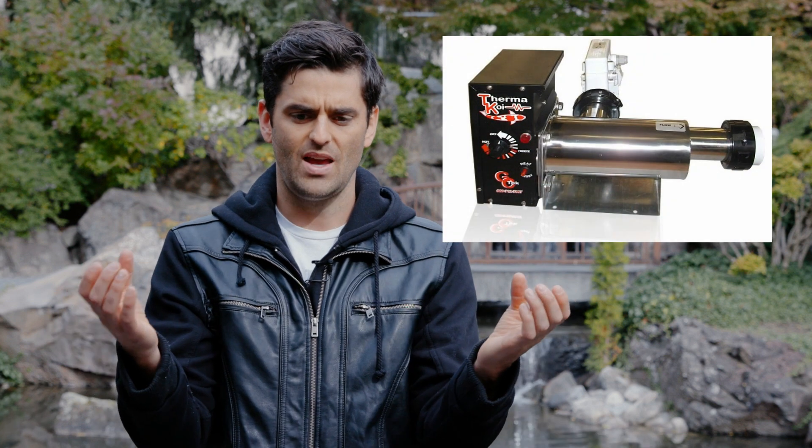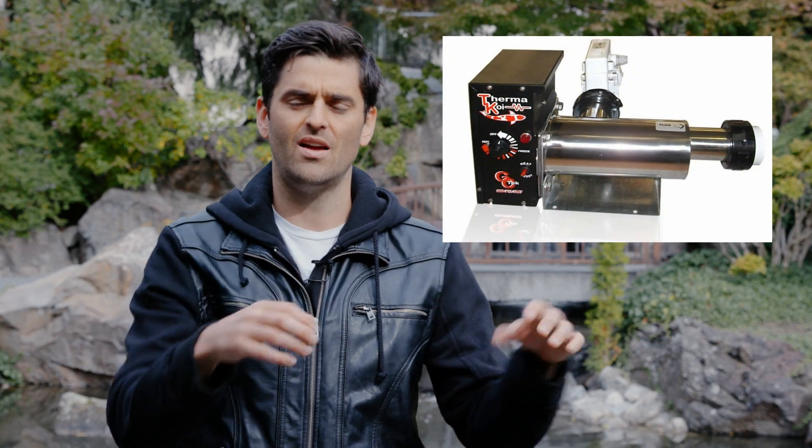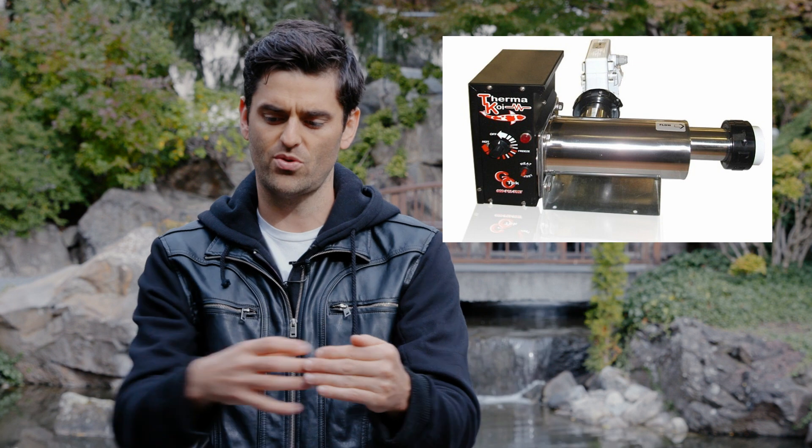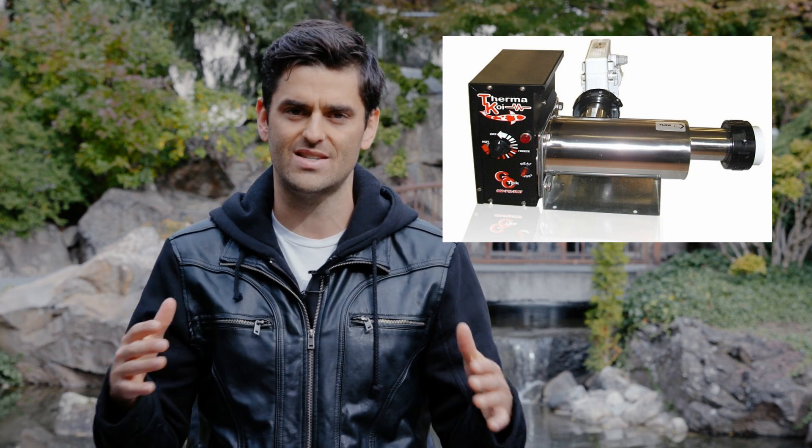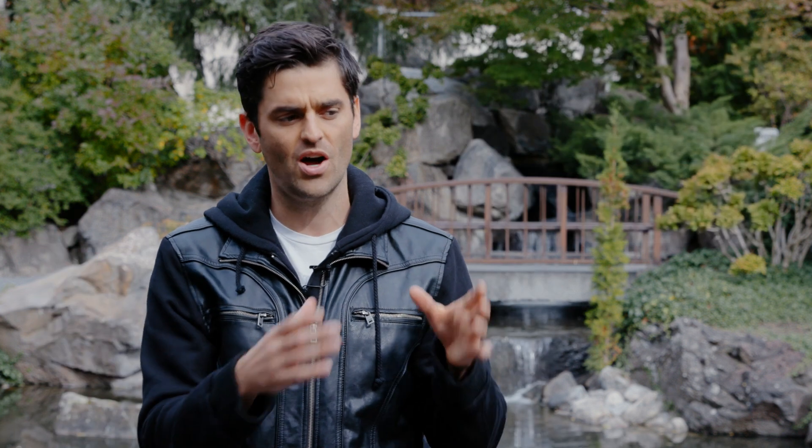There are a couple types of devices that people refer to as heaters. The first is a de-icer, which is a unit that keeps a hole in the ice for gas exchange for fish. The second is an actual inline water heater, where you put the heater in line with a pipe. The water comes through the pipe, gets heated up, and the point of that heater is to heat the entire pond, not just keep one area ice free.